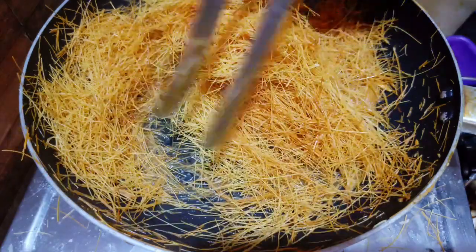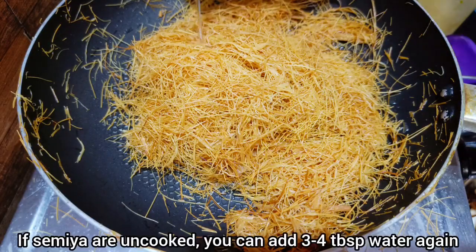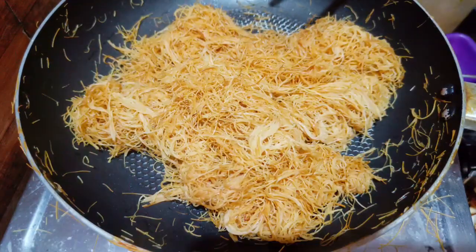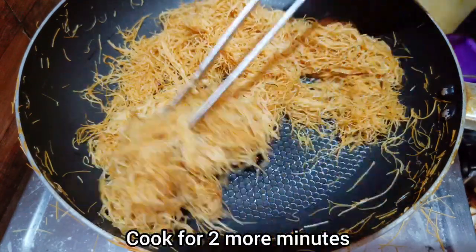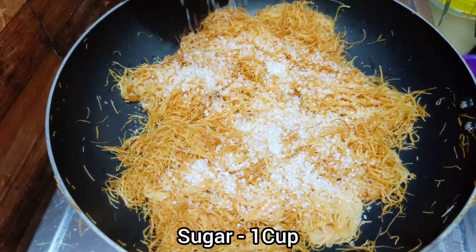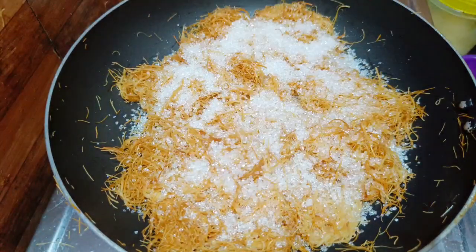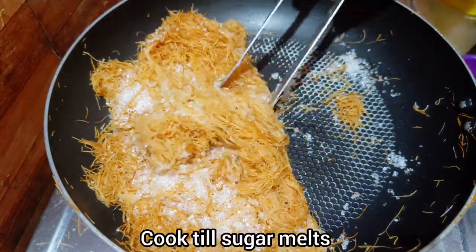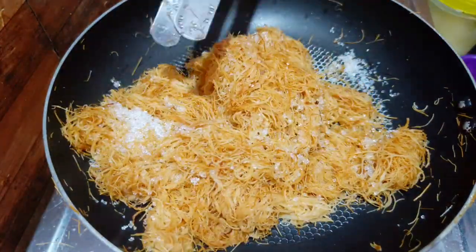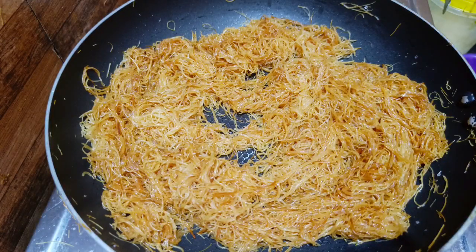You can add 400g and cook for 2 minutes. Then add 3-4 tablespoons of water and mix it for 5 minutes and cook it. Then cook it for 45 minutes and add 1 cup of water. Then add sugar powder.